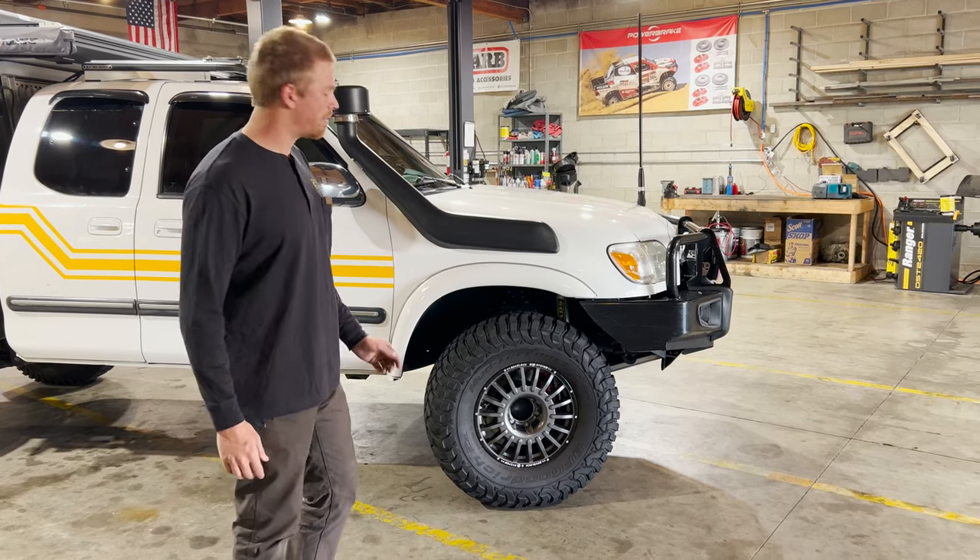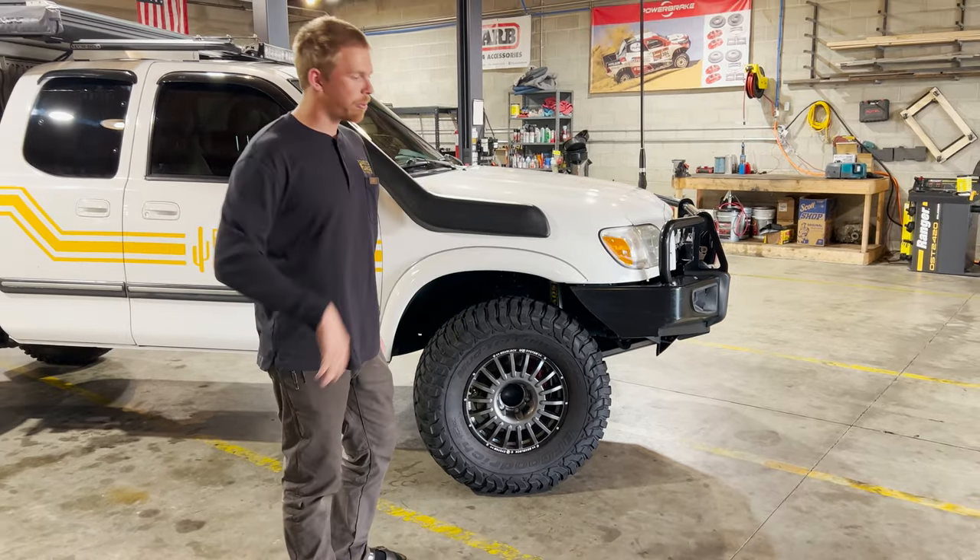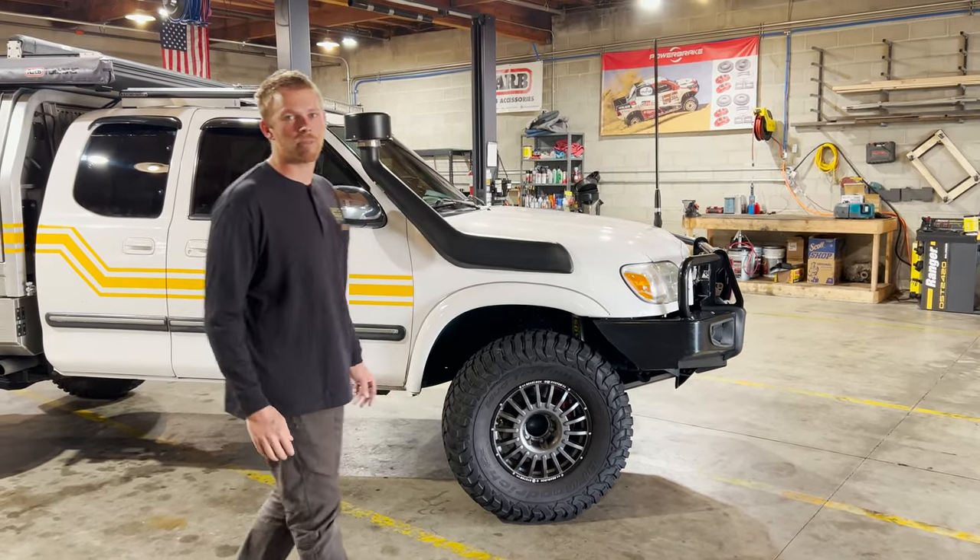Also in the wheels is a set of Apex Performance rapid air-down valve stems, so you can pull the plug on those things and drop the pressure down in a couple of seconds from 30 to 15 PSI.